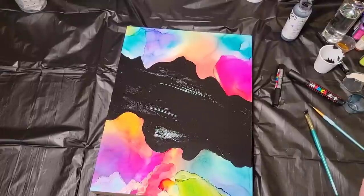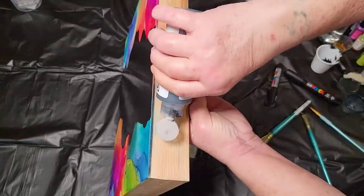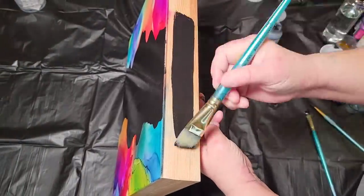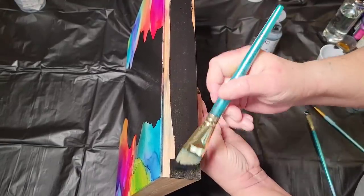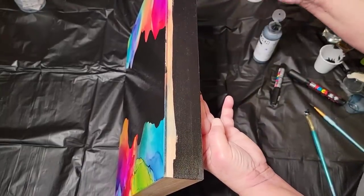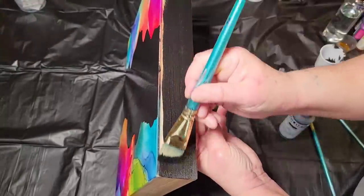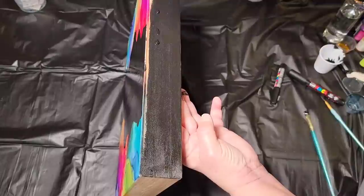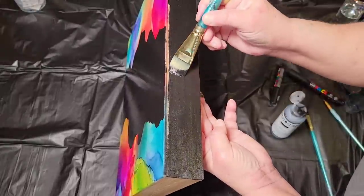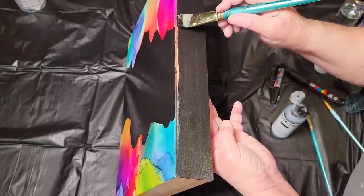So now that that's done, the next step is optional — when using these boards you can either leave the natural wood or you can paint them. I wanted to black it out. I wanted the main focus to be those two end pieces. So I just took some more of the black fluid paint and brushed it on. You don't have to use fluid paint — you can use tube paint or any type of black paint that you may have.